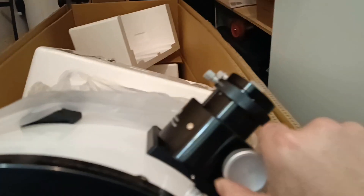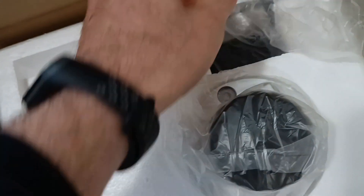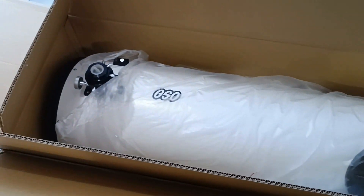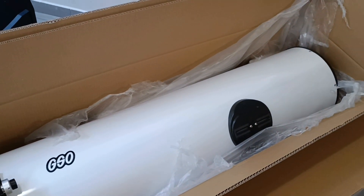Wow. The focuser is fine for a start. Cool stuff. All right.